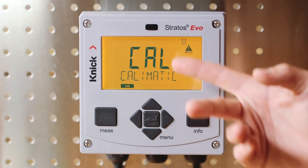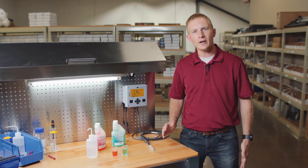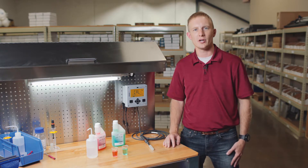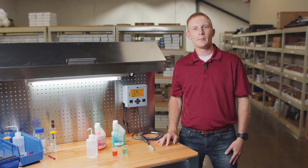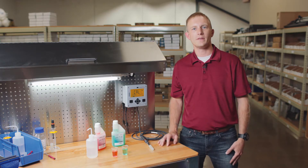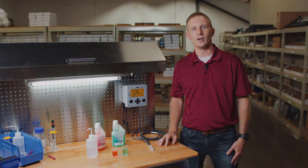Since we're performing an automatic calibration, it's very important that the proper buffer sets are selected when configuring the transmitter. Automatic calibration ensures that the buffer sets are temperature compensated and are automatically recognized during the process. If you're unfamiliar on where to make the selection of the proper buffer set, please be sure to view our setup and configuration video on the Stratasevo.